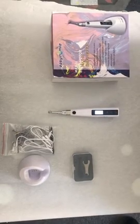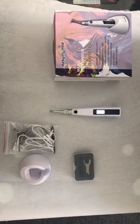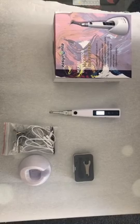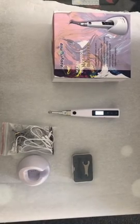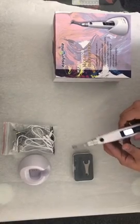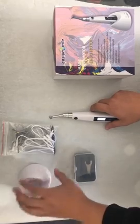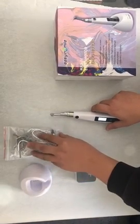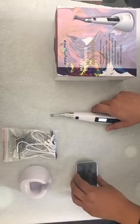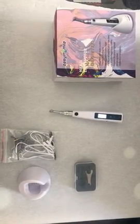Hello! Today I'm going to show our new products. It's Indomoto, which is with Apex locator. This is the main unit, this is the charging base, this is the hook, and this is the cable. I would like to first show the spare parts to begin.